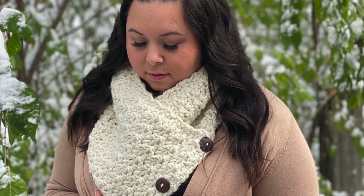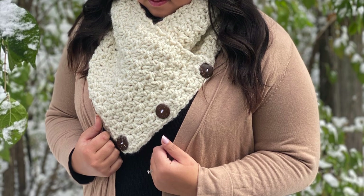Hi Makers! Welcome back to my channel. It's Sierra with Sierra's Crafty Creations and today I will be showing you a crochet tutorial on how to create this beautiful, squishy, soft, cozy, amazing 3 button cowl.